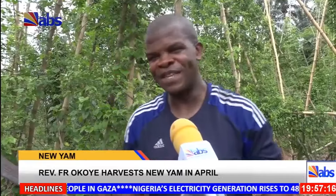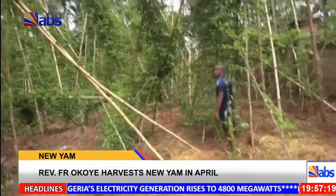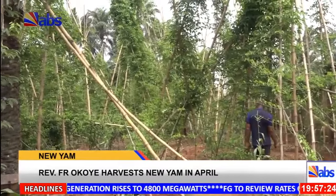I bought water from the tank — from people that sell water — and applied it once in December, twice in January, twice in February, and then thrice in March. That was it.